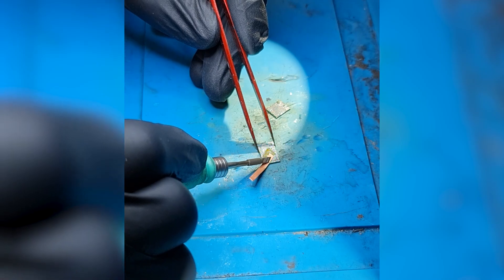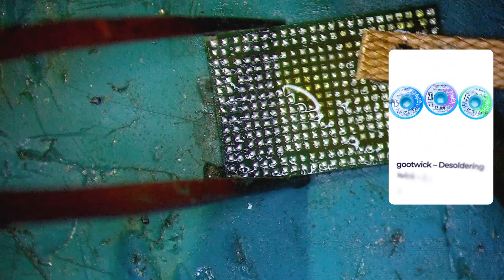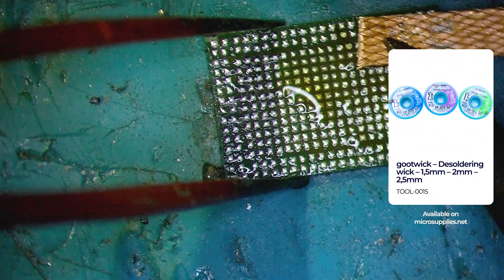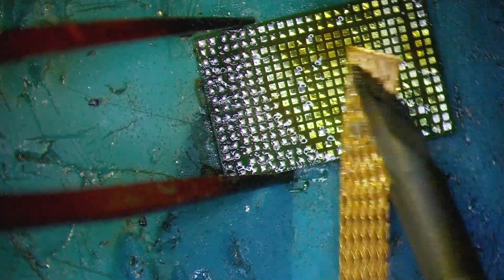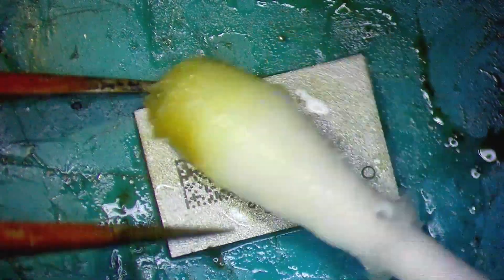Now that we have the chips desoldered, let's clean them up a bit. I'm using some wick with rosin and the soldering station to clean up the pads on the chip — let's make them nice and shiny. Then clean up the mess with some Q-tips and alcohol.